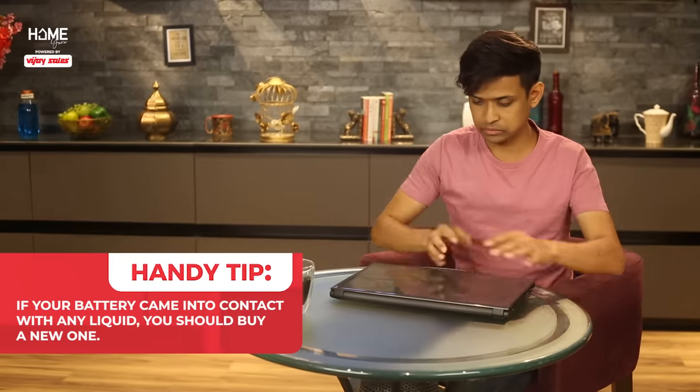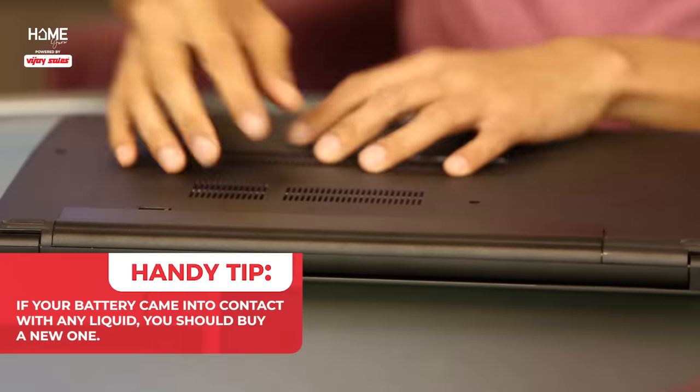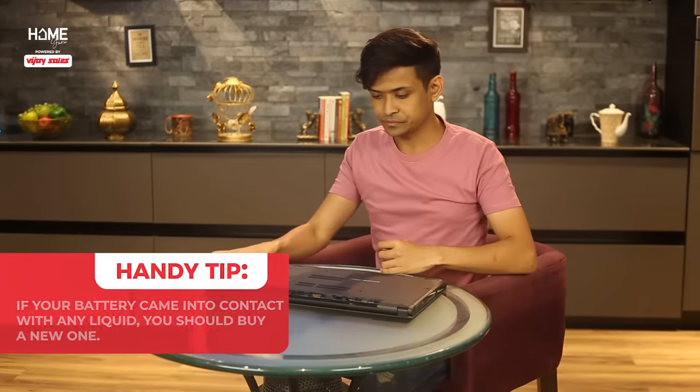It's now time for the tip of the day. If your laptop battery came into contact with any kind of liquid, you should buy a new one. Liquid can not only harm the battery, but can also make the device unsafe to use in the future.